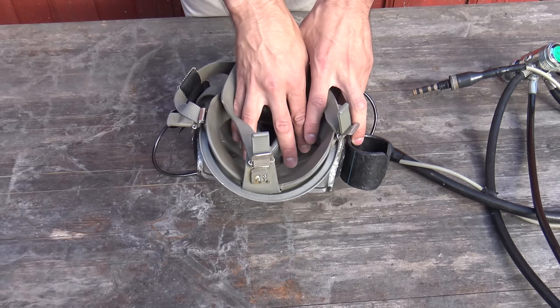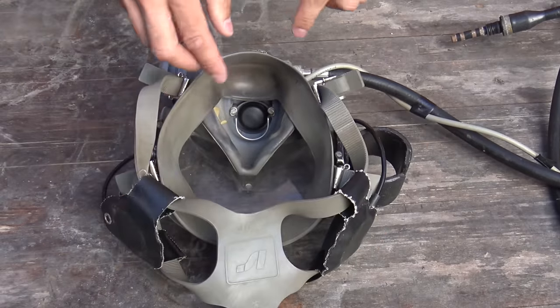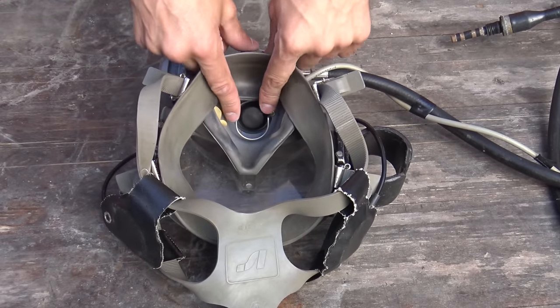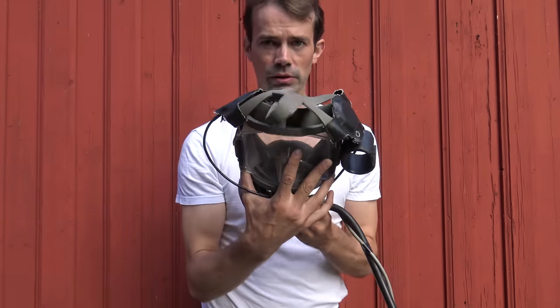It has an anti-fog cover so you don't get too much fog on the glass. It also has a nose clamp — I've taken that out because I don't need it to equalize, but it attaches here. You take the mask, hold it here, and squeeze your head forward so the nose clamp hits the bottom of your nose, closing it. Then you just blow and that will equalize the pressure in your ears. Everything is well thought through on this mask.